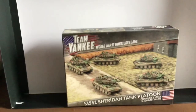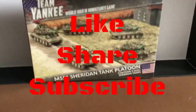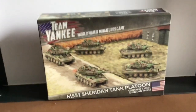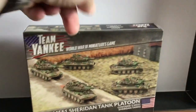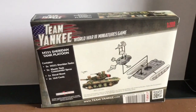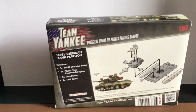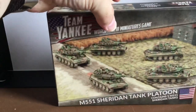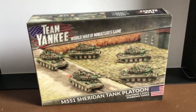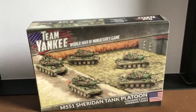Hi folks, it's James here at Tiny Battles with another video. This week I'm looking at the M551 Sheridan. During lockdown, Battlefront have been doing a show-us-your-hobby on Facebook, posting every day where you can show what you've been doing and painting. I picked these up — I'll be honest — because I thought they were cool, and I thought they'd go with what I was planning to do, but it turns out they don't, so I'll be building something different with them. Today we're doing an unboxing for a closer look at what's here.